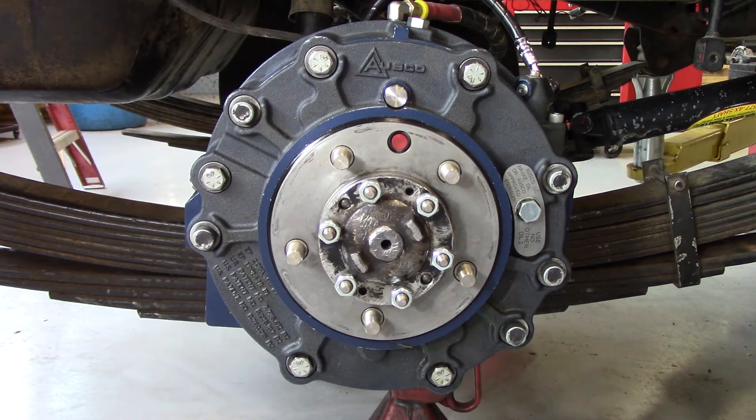Welcome to the OSCO LC Brake Minor Service video. We define a minor service as the routine service performed every 250 hours or at your shortest scheduled periodic maintenance interval.